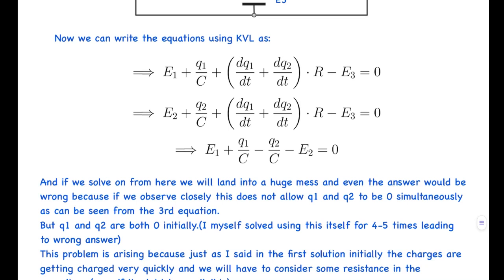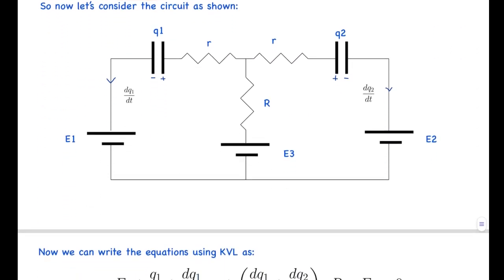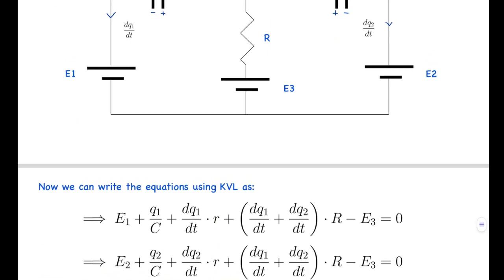But Q1 and Q2 are both zero initially since the capacitors are uncharged. This contradiction arises because, as noted in the first solution, the capacitors charge very quickly initially and we need to account for a small resistance within the capacitors — even if negligible — to handle those initial moments. So we now consider a small internal resistance r for each capacitor and rewrite the Kirchhoff voltage equations.